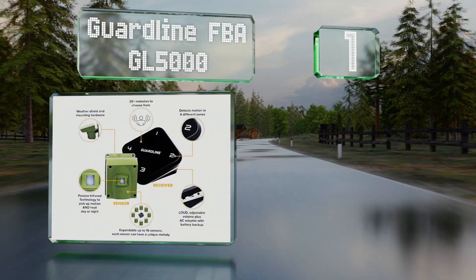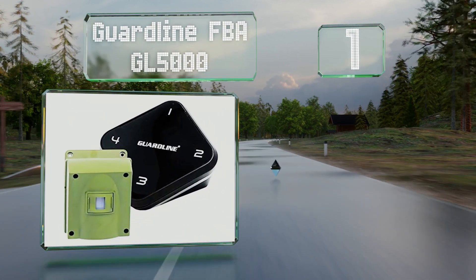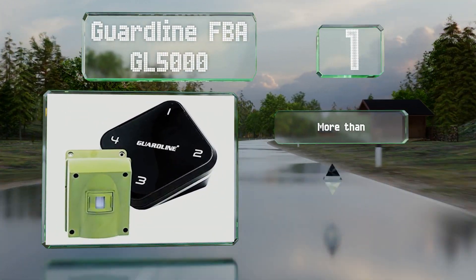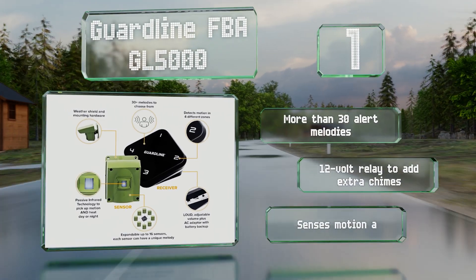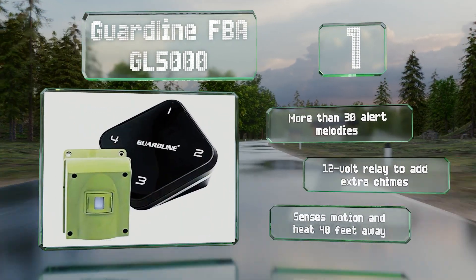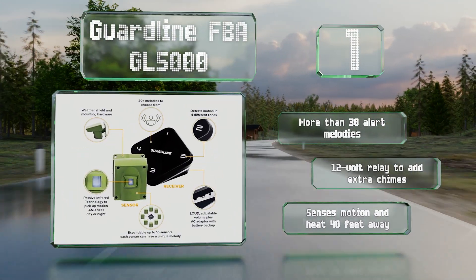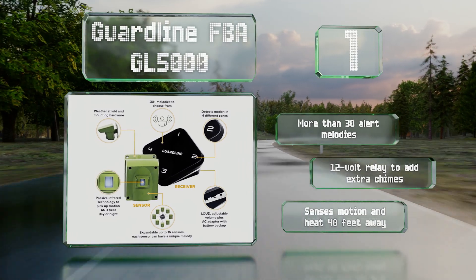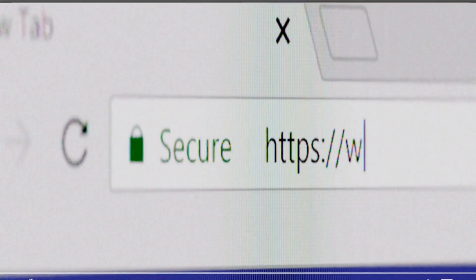Coming in at number one on our list, the battery-powered Guard Line FBA GL-5000 connects wirelessly to its receiver from up to a quarter of a mile away. Up to 16 of these can run off one hub, so you can set several of them up around your property and program a different alarm tone for each one. It offers more than 30 alert melodies and there's a 12-volt relay to add extra chimes. It senses motion and heat from 40 feet away.